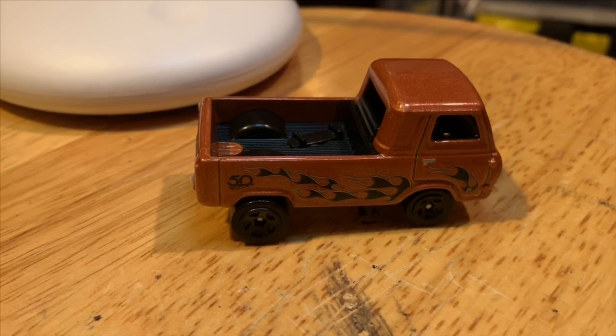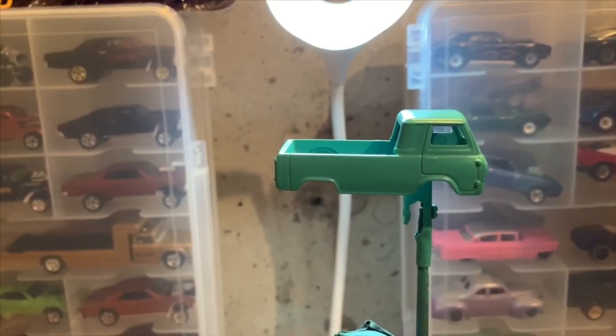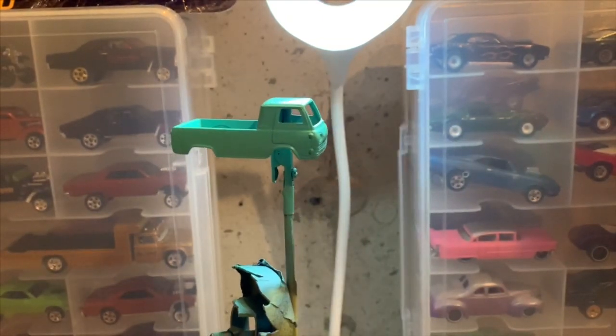We'll get this thing stripped and we'll go from there. Getting back to our Ford Econoline truck — 60s style drag truck kind of gasser build. Got this thing painted, and it turned out really cool. I've seen a truck at the Fallout Drags 2019. If you want to go check that video out, it's super cool on the channel.